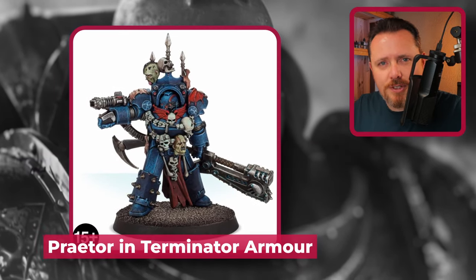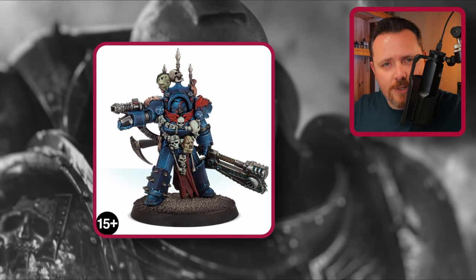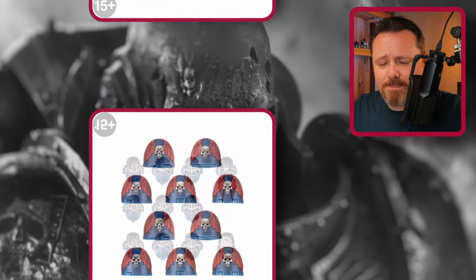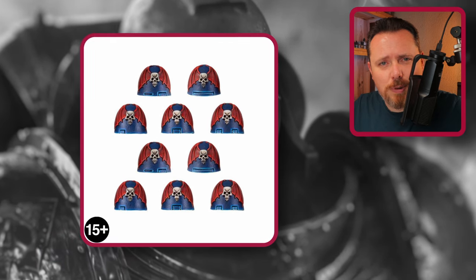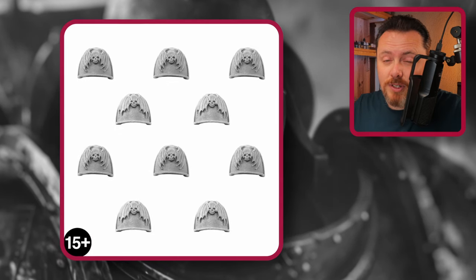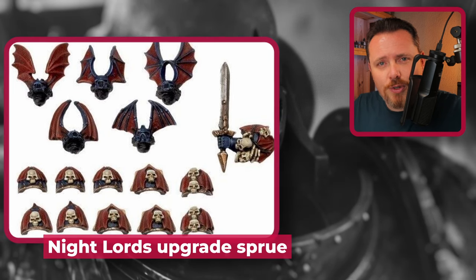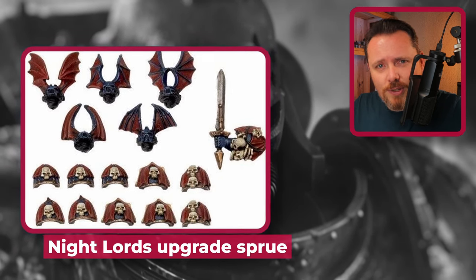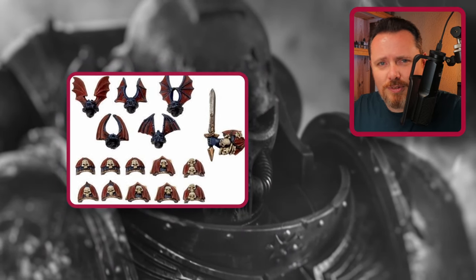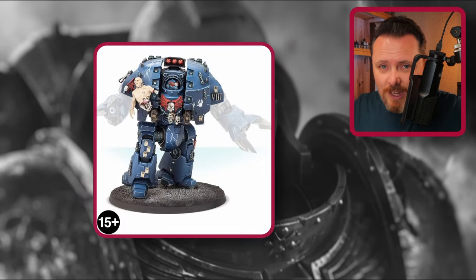Then there's a Night Lords Praetor in Tartarus Terminator armor — not my favorite, it's okay, looks a bit like a Night Lord but not fantastic. There are also a couple of upgrade kits: Mark 6 helmets, Mark 6 shoulder pads, and Mark 4 shoulder pads. All three are not my favorites — quite bland and boring, just wings and skulls. There's also a very old Night Lords upgrade sprue no longer in production, available on eBay, but the helmets and shoulder pads don't look great.